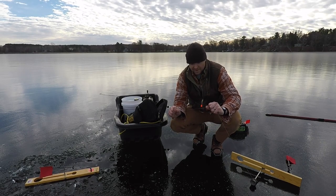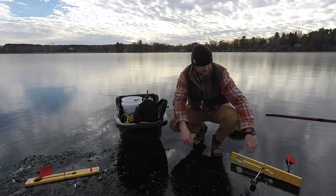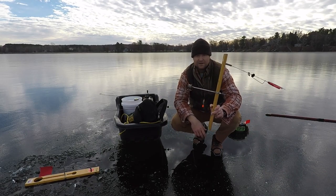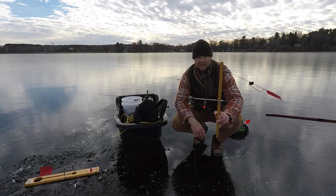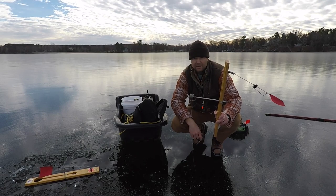Some of the biggest fish I'm going to catch this year through the ice, I can almost guarantee, are going to come on tip-ups. And if I'm setting that hook right, it's going to be that much more effective. So here's a little hook set, big fish montage to close out the video — thanks for checking in.